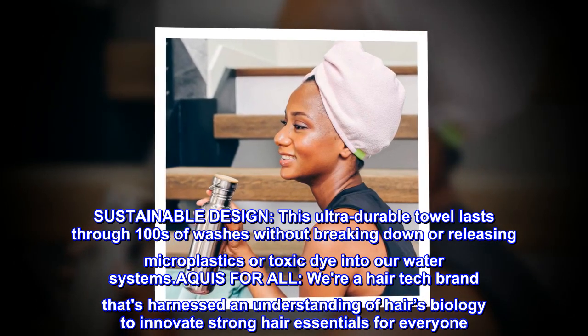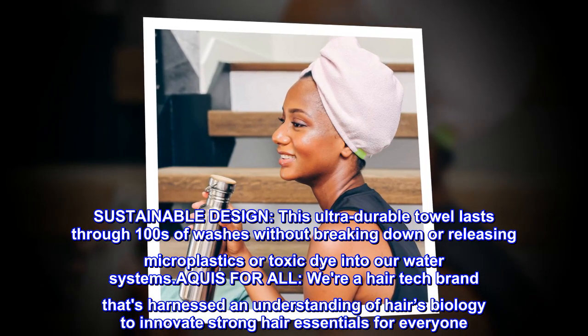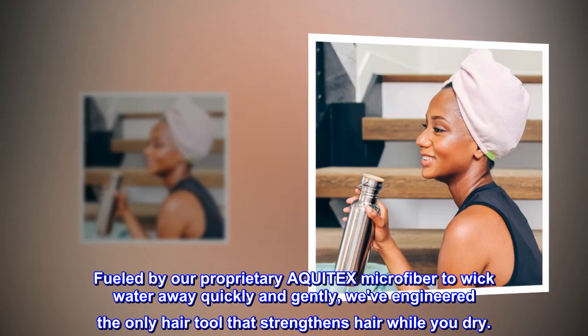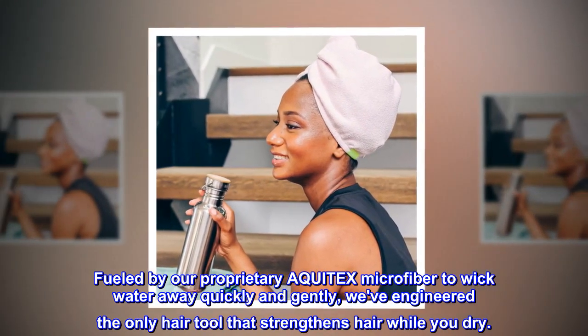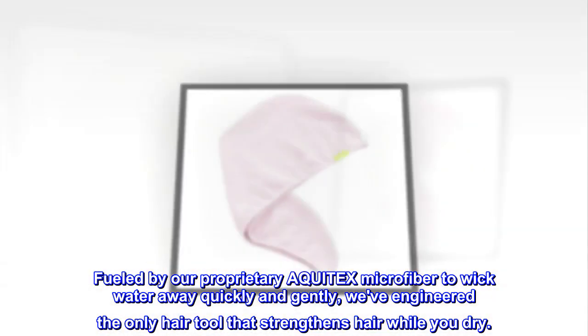Aquas for all. We're a hair tech brand that's harnessed an understanding of hair's biology to innovate strong hair essentials for everyone, fueled by our proprietary AQUITEX microfiber to wick water away quickly and gently. We've engineered the only hair tool that strengthens hair while you dry.